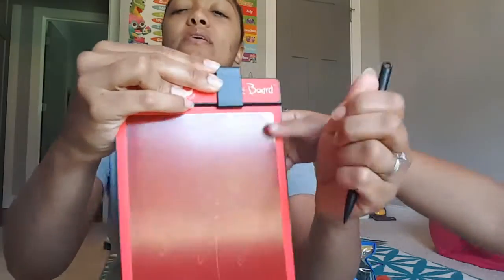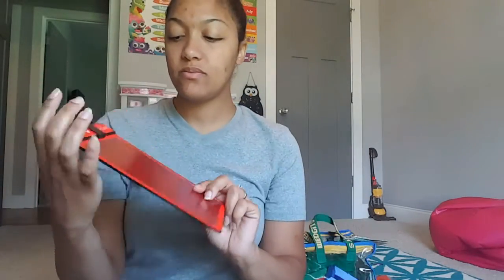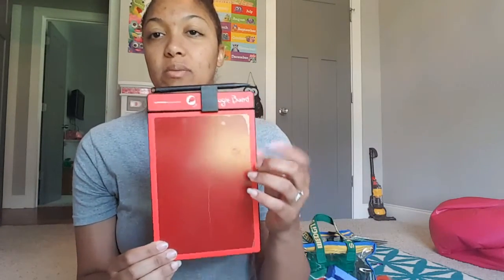The next favorite is this Boogie Board — it's all torn up and we need new ones. You just write on it and press the button and it erases. This one's red; my son has a blue one. They're called Boogie Boards and I've even seen them at Walmart, but ours came from Timberdoodle as a free bonus with our curriculum. They're great to take to church, restaurants, and thrift stores to keep kids busy.